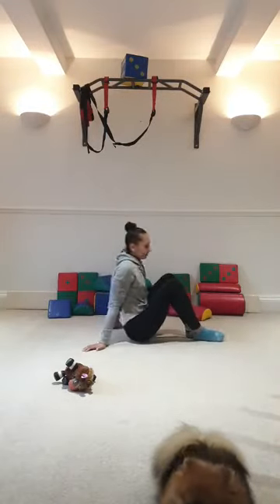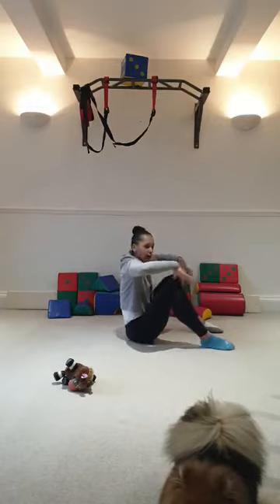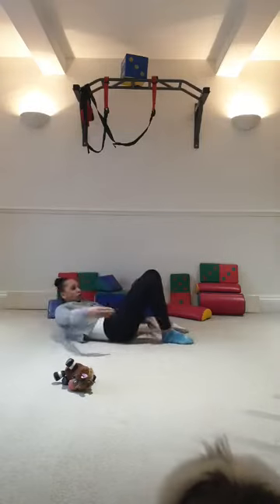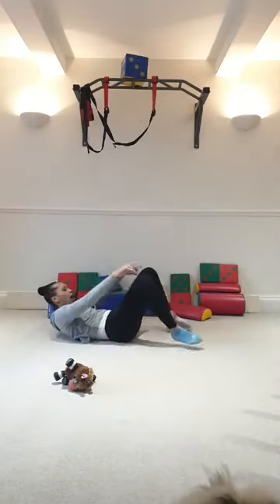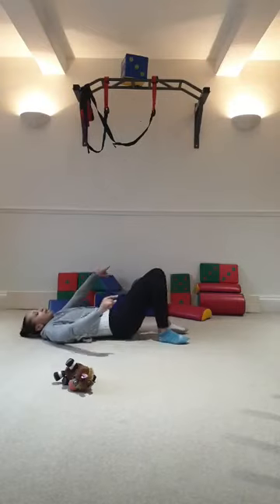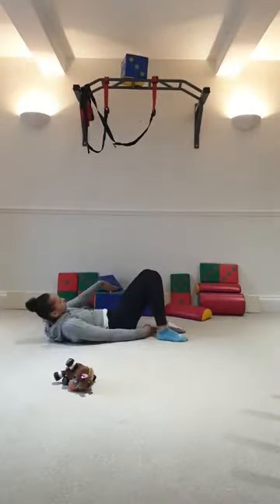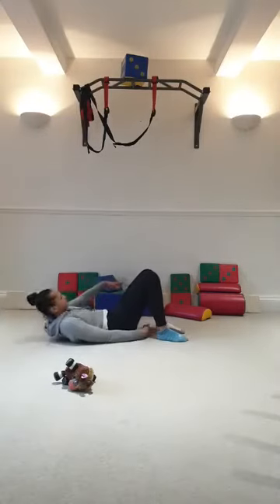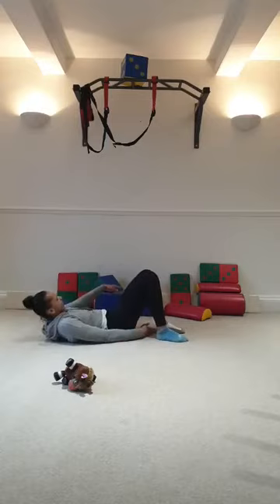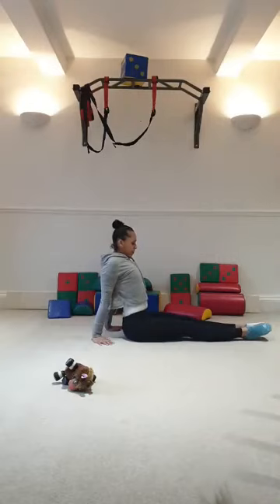Feet apart, knees pushed out. You use your right hand and your left — reach for your foot, touch it. The higher up your feet, the harder it is. Here we go — 5 to 10: 1, 2, 3, 4, 5. Stop there and rest. Or 6, 7, 8, 9, 10. Sit up, stretch your core. Well done.